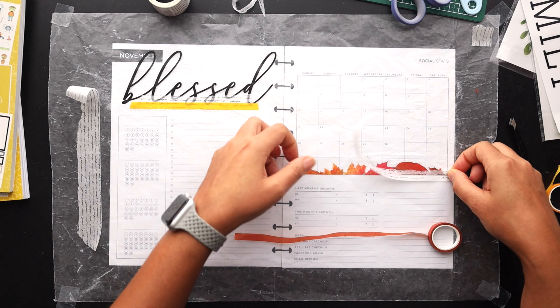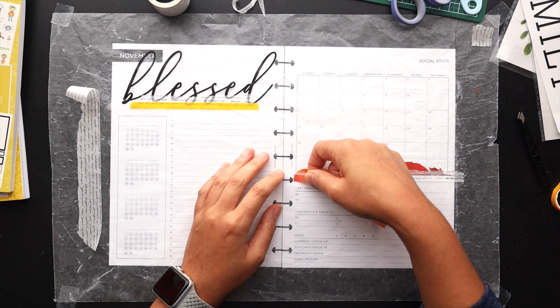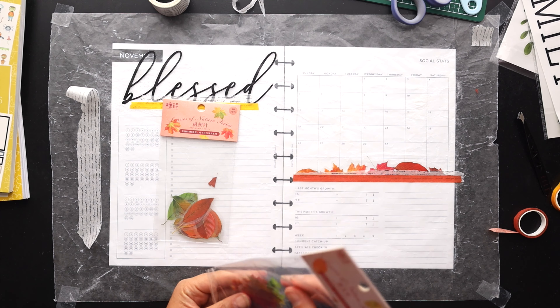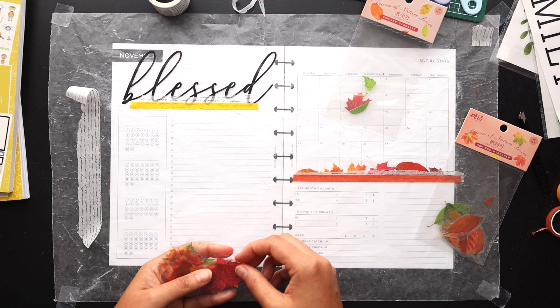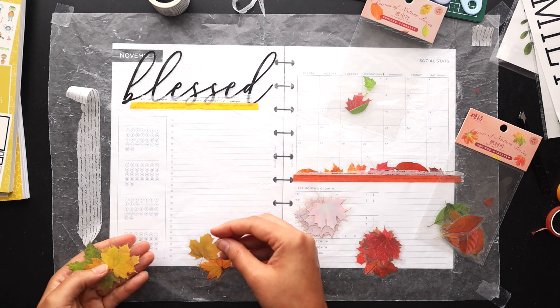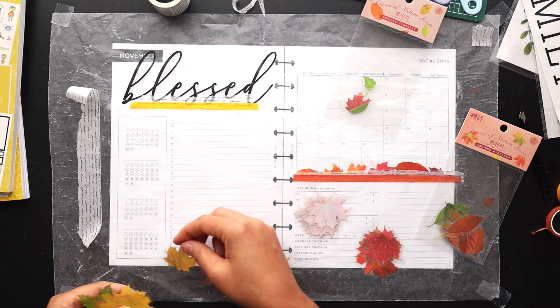This layout, if you're new to my channel, is in my Etsy shop. It's called the month overview page and I sell it in an undated version without all of the social media additions I've added to it. It's a very simple monthly layout dashboard-style page, but really handy for me. It's something I found this year and will continue to add to my planners going forward.